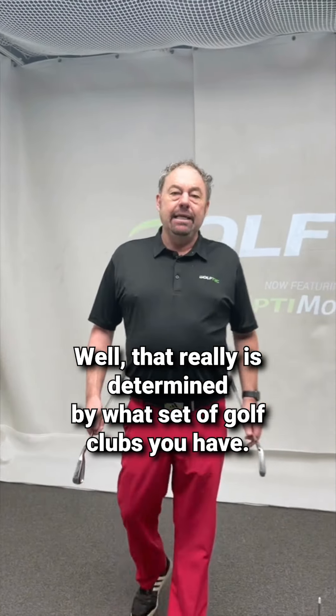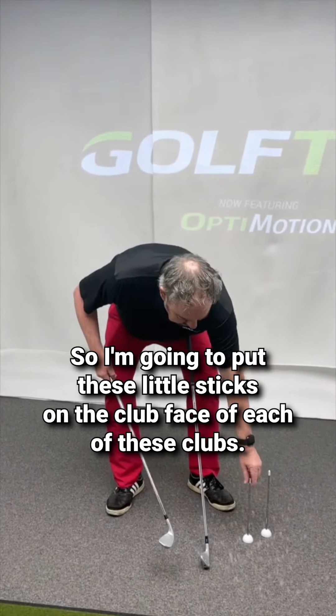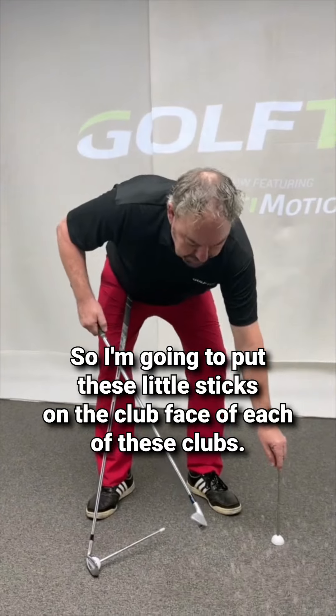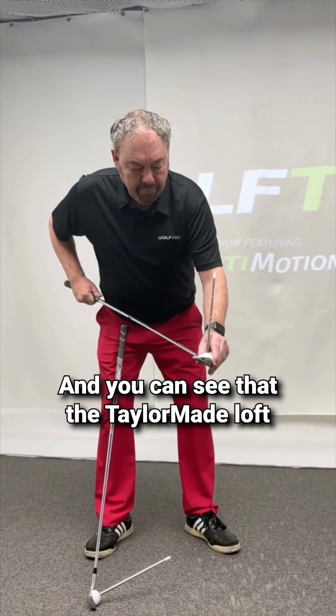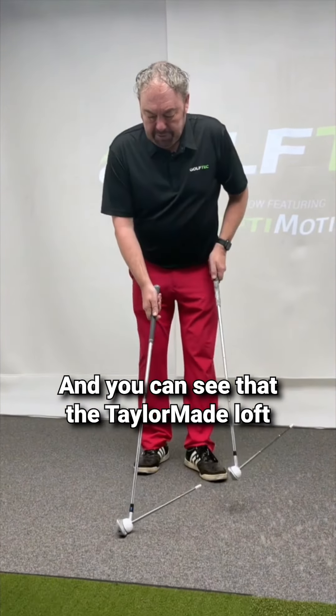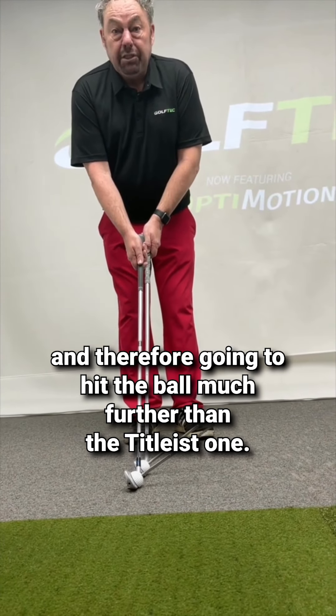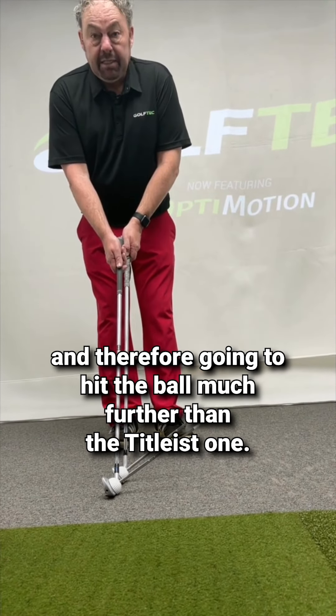Well, that really is determined by what set of golf clubs you have. So I'm going to put these little sticks on the club face of each of these clubs, and you can see that the TaylorMade loft is much, much lower and therefore going to hit the ball much, much further than the Titleist one.